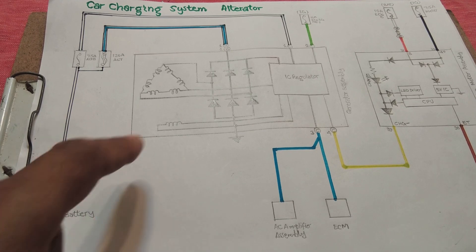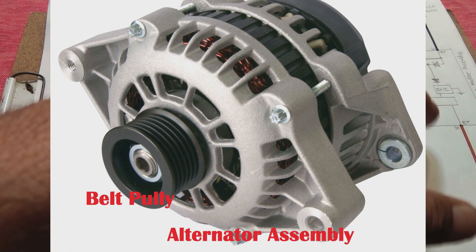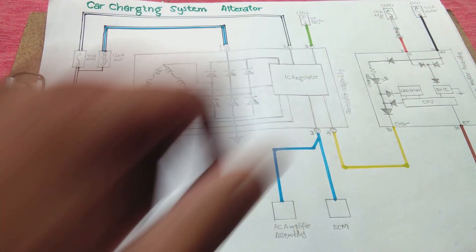The components involved in the charging system are: first, the battery; second, the alternator; and third, the meter. The meter is not critical for the charging function itself — it only shows a charge indication on the dashboard.